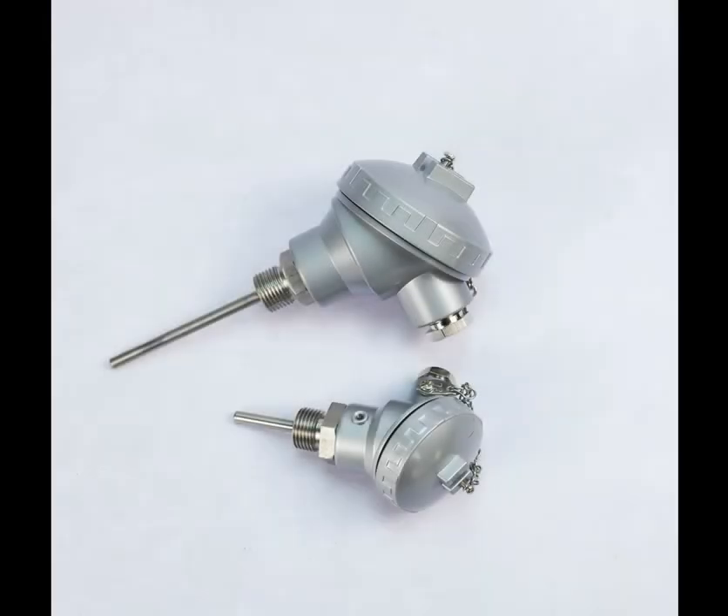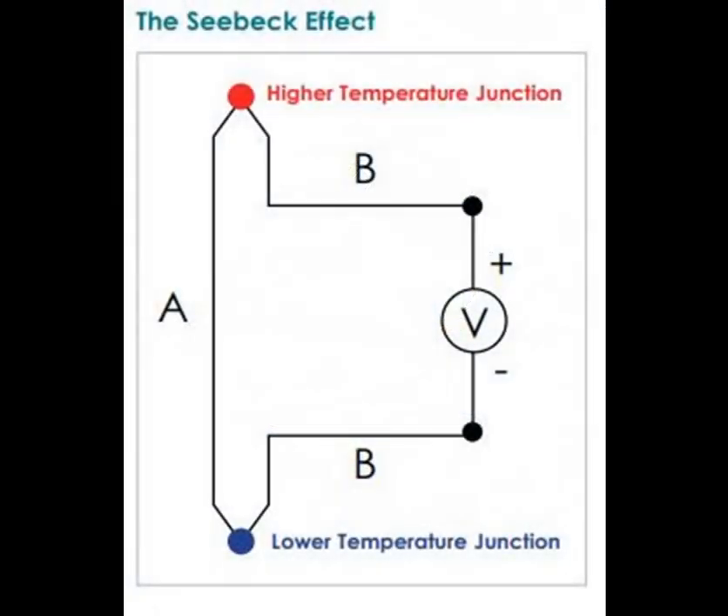A thermocouple is a temperature sensor widely used in industrial automation for measuring temperature in various processes. It operates based on the principle of the Seebeck effect, discovered by Thomas Johann Seebeck in 1821.